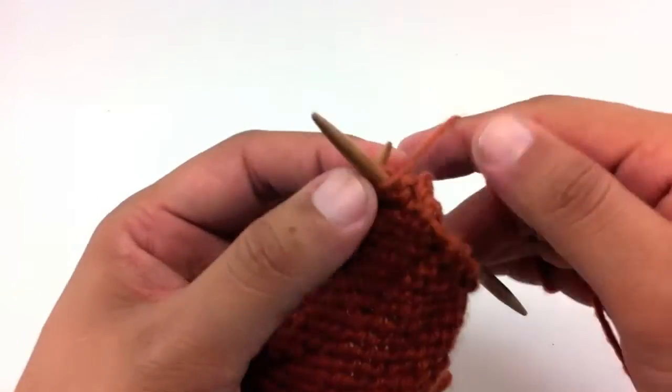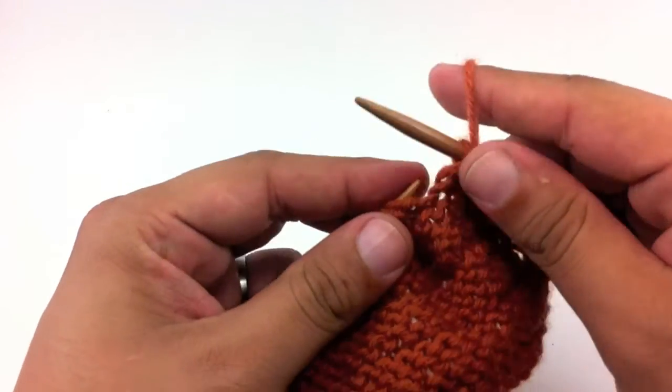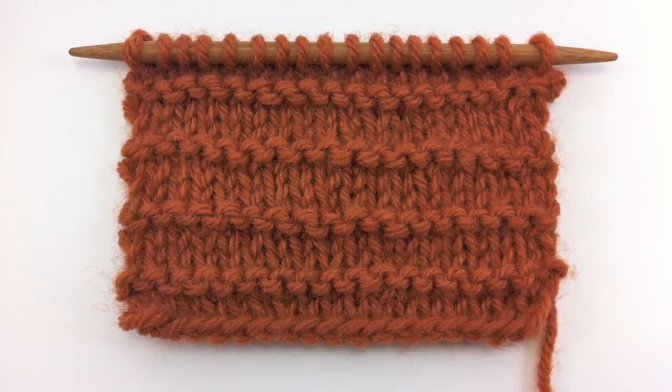Continue repeating rows one through four until you have reached your desired length. And that's how you knit the purl ridge stitch. After a few repeats, your pattern should look like this.